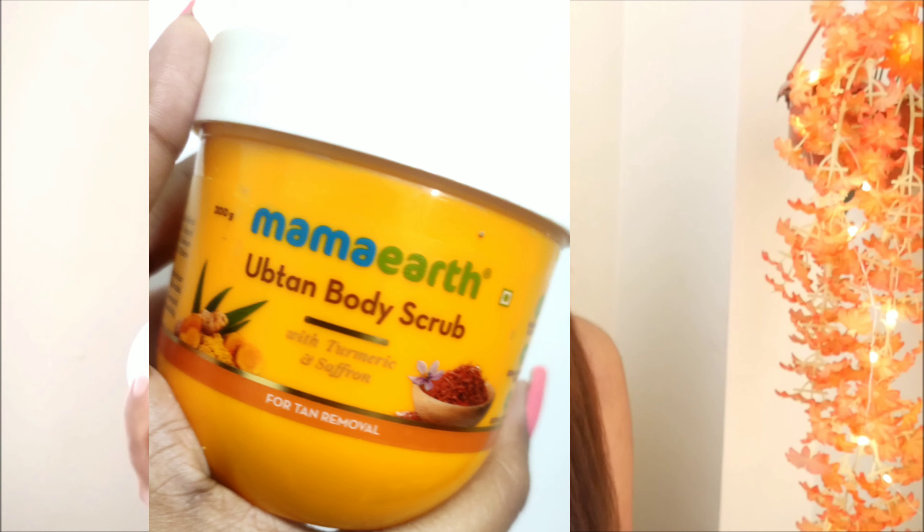Hey guys, welcome and welcome back to my channel. Since summer has come — at least here — and what's especially a problem in summer? Tan! So you need a scrub for tan removal, and I'm going to review this product today. This is MAMA ART's Optent Body Scrub with Turmeric and Saffron. Since I have a lot of problems with tan, that's the reason I've used it 2–3 times, and I'm ready with my full review. If you're interested, stay tuned with me.